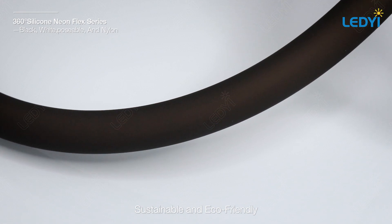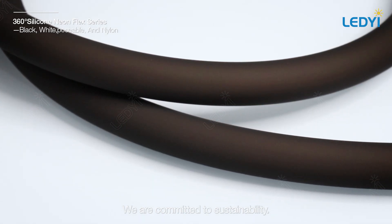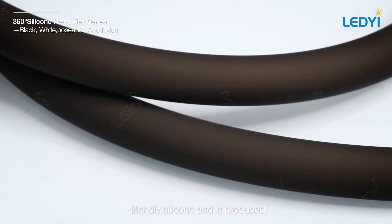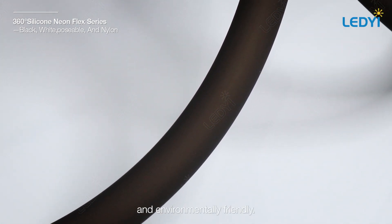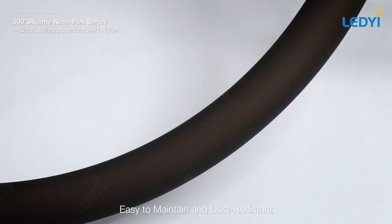Sustainable and eco-friendly — we are committed to sustainability. Our 360 degree silicone neon flex uses eco-friendly silicone and is produced through an integrated extrusion process, making our products both high grade and environmentally friendly.